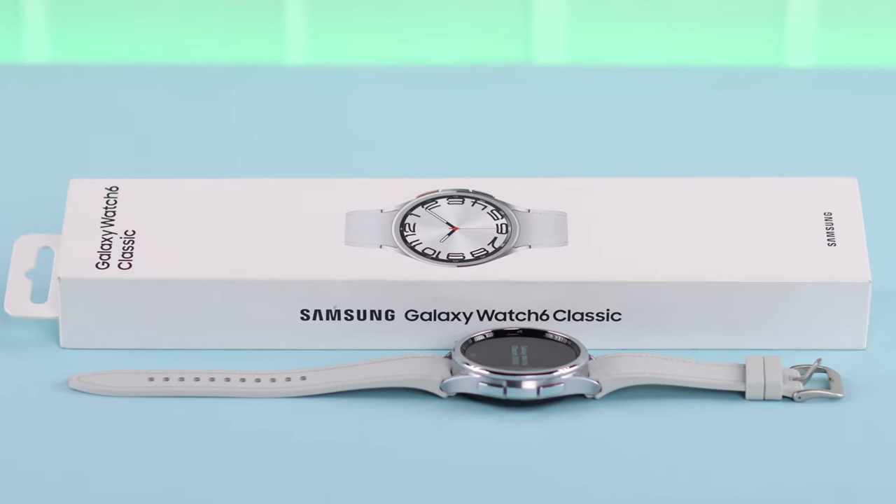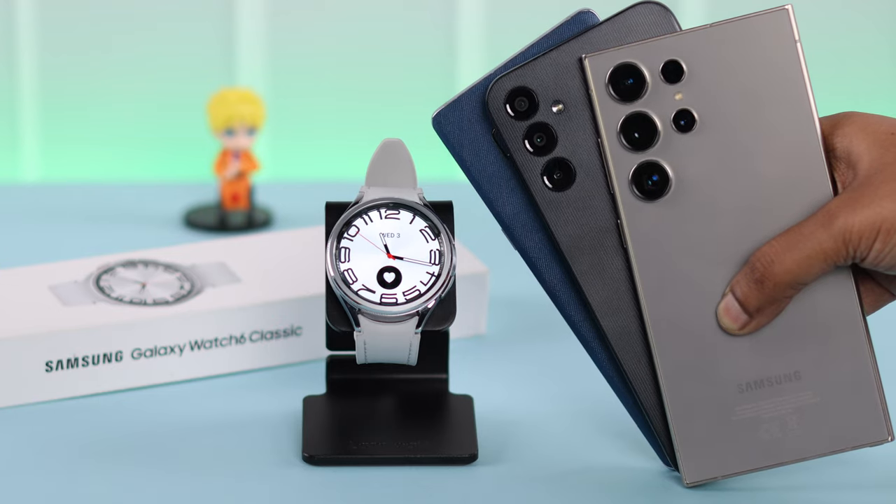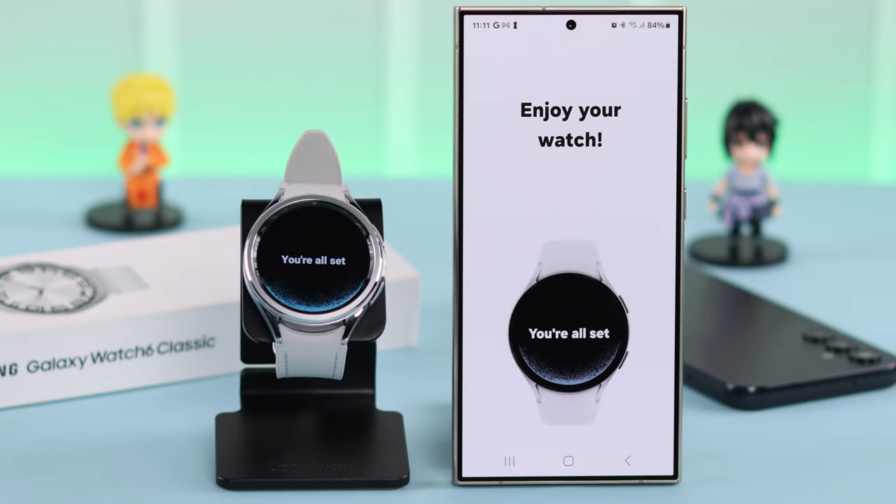Samsung Galaxy Watch 6 Classic is a beauty, right? So if you want to set up for the first time with any of your Samsung or Android phone, we're here to show you a step-by-step process how you can link, pair, and connect them together.